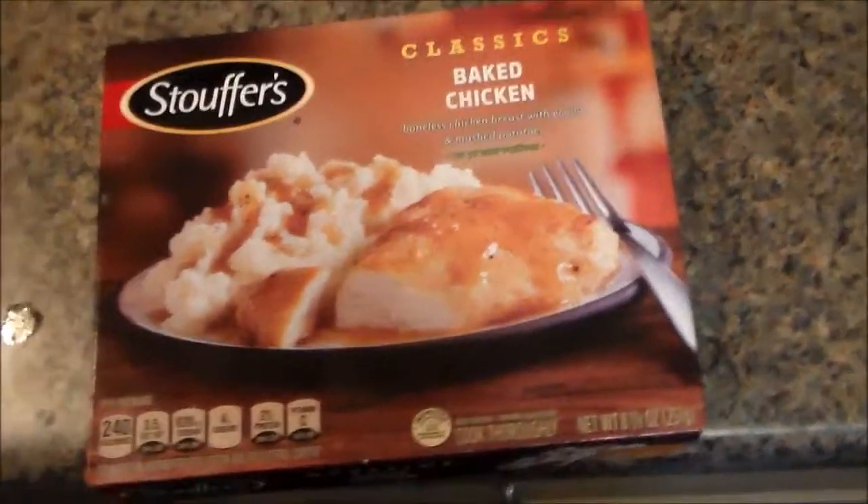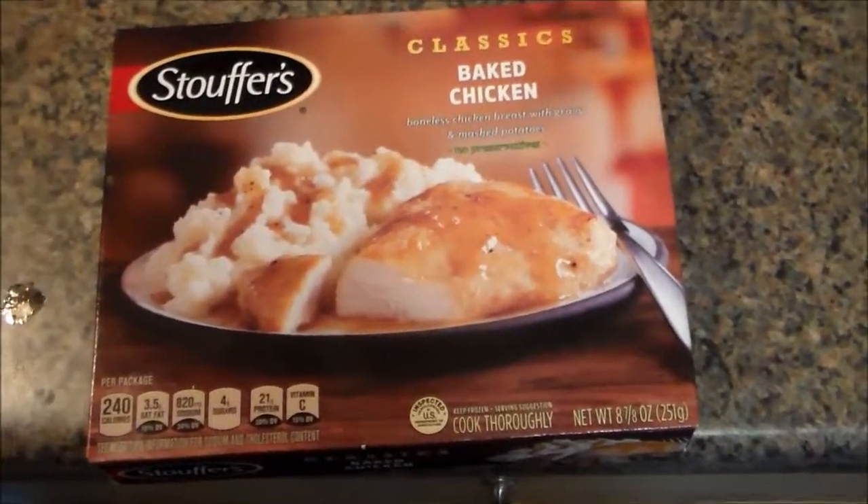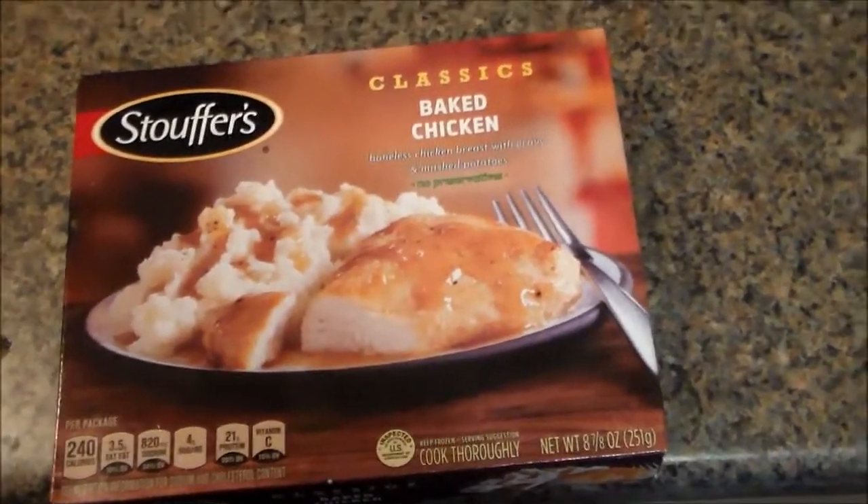What up, friends and gangsters? Hello and welcome to episode two of Gustav's Frozen Food Reviews.